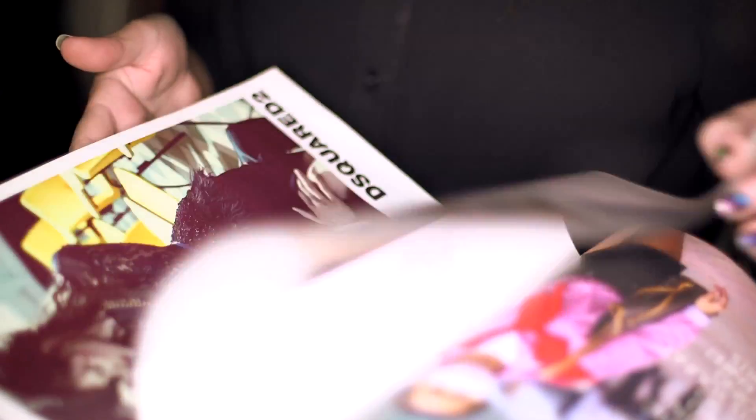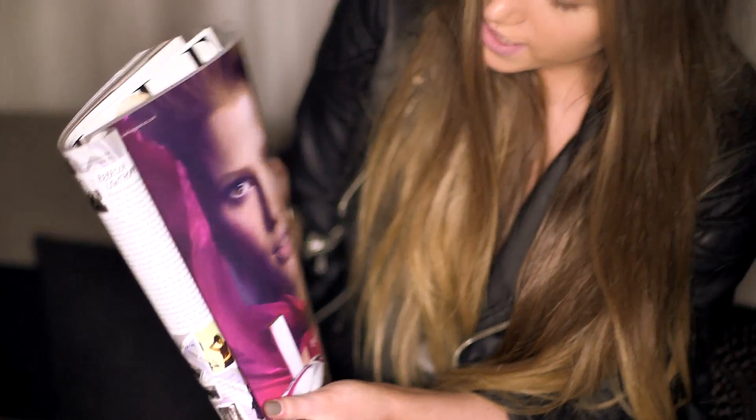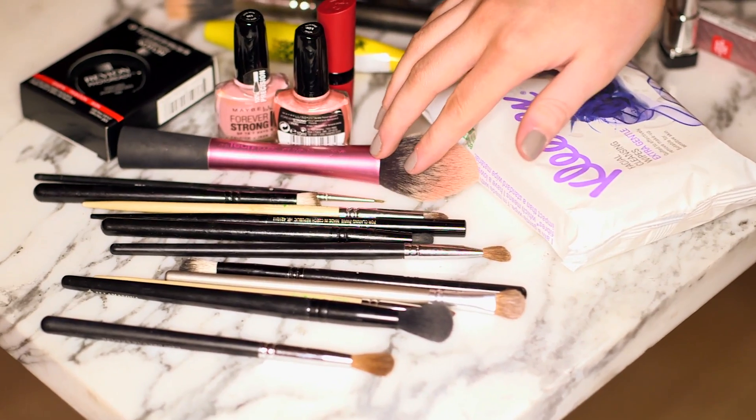I say Olsen twins — I've always admired them because they're just so classic. It's really smoky around the eyes, quite an Olsen look. It's really bronzed, so I might do just a little bit of a peach color and then a nude, polished lip.